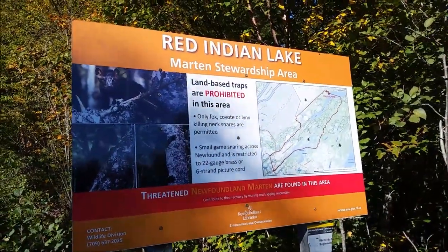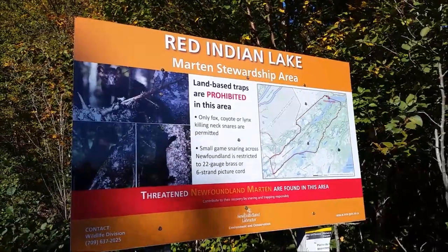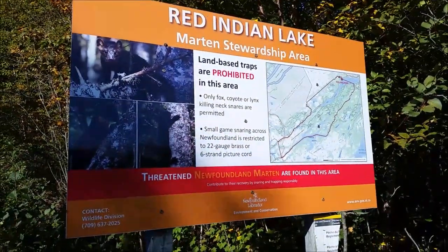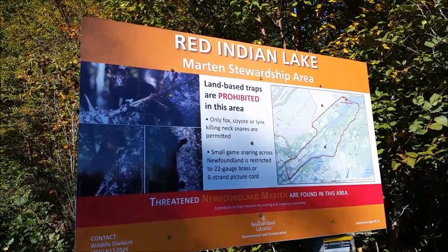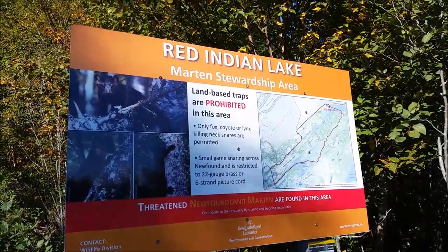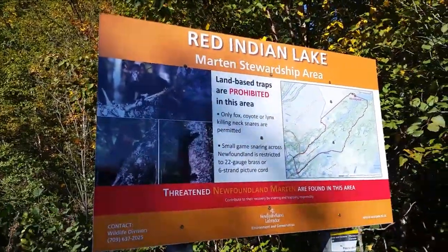Hi guys, just thought I'd share — I'm here in central Newfoundland near the lake where I live, just up the road. The Pine Marten is now a protected species; it was once endangered but is now off that list. From this river here — you can hear the water — going west, land-based traps are strictly prohibited. Only fox, coyote, or lynx killing neck snares are permitted in this area. For small game like grouse, ptarmigan, or snowshoe hare snaring, you're only permitted to use 22-gauge brass or six-strand picture cord, so that if Marten accidentally get caught in a rabbit snare, they have the strength to break free and survive.